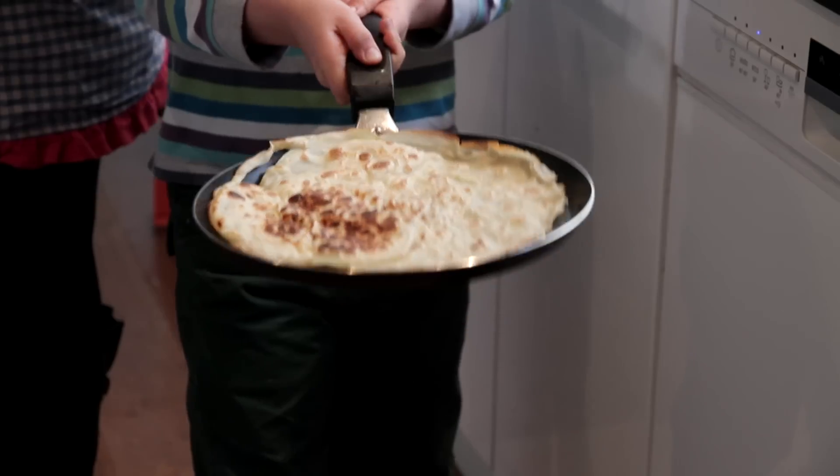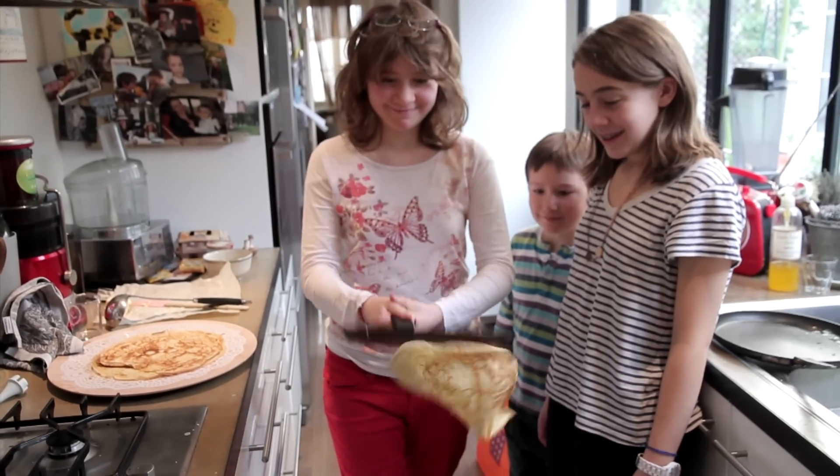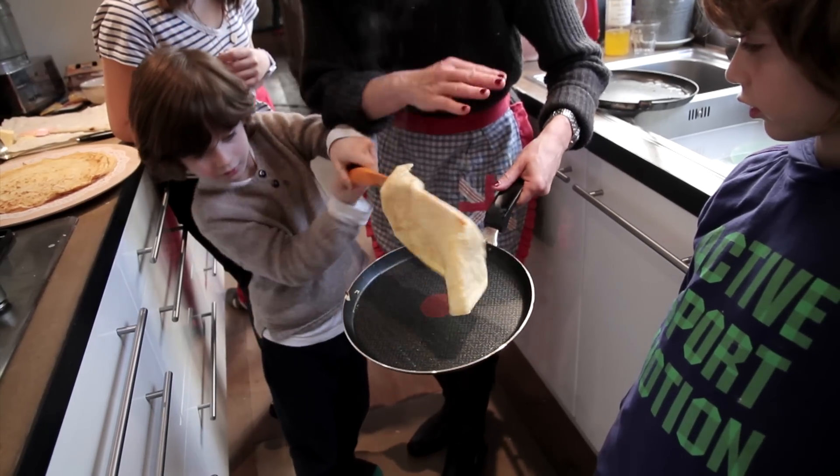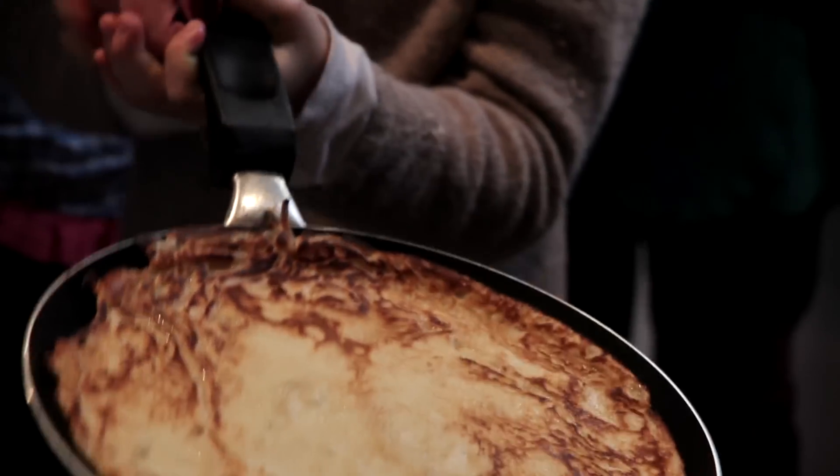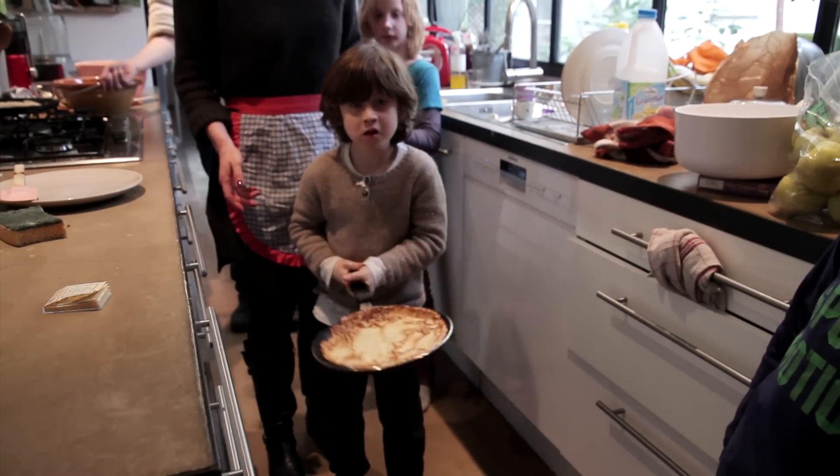Then it's all about the art of flipping in the frying pan. Lots of crêpes fall on the floor, but it's fun, and for kids it's this little traditional game of who is allowed to do it, who will succeed in the best salto or double loops or whatever.